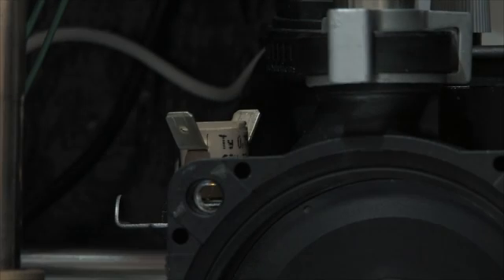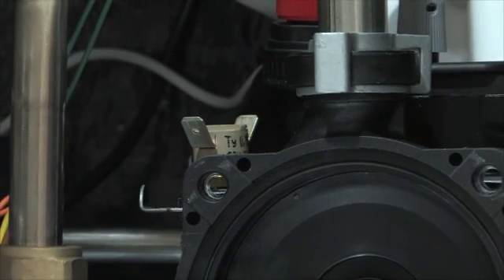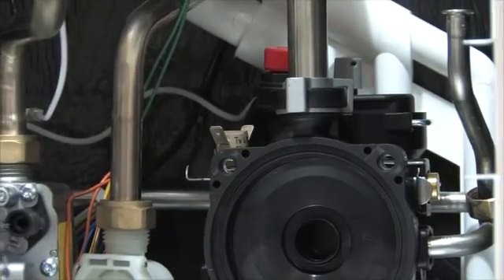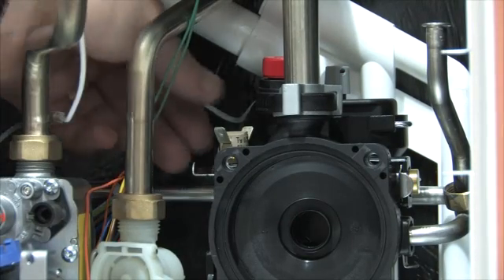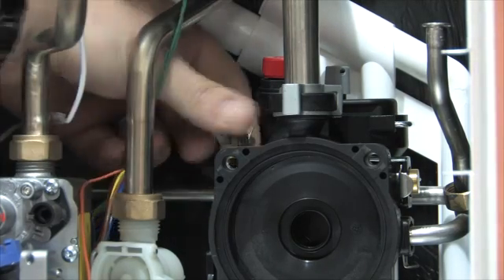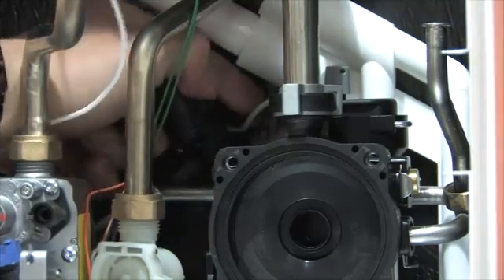The low water pressure switch, which automatically cuts the boiler off for low system pressure, pressure relief valve, and automatic air vent are all attached to the pump assembly. This is the only place in the boiler where O-rings are found. Elsewhere, compression fittings are used, which greatly reduces the potential for leaks. Both the PRV and the auto air vent are retained by a single clip, which can be removed and each item removed individually.